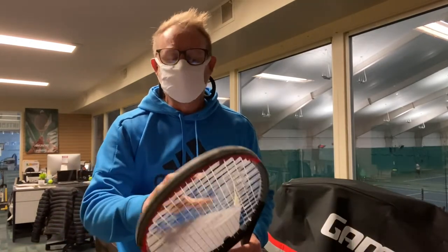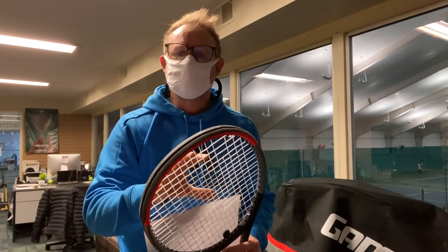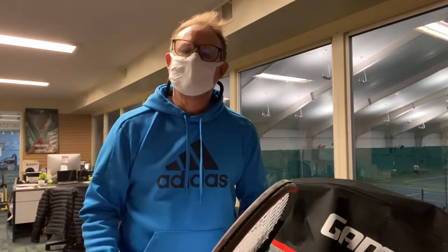So we just have to have a discussion about what you're feeling and we'll get you into the right string. Come on out and see me — you can email me, you can call me, we'll have a chat, and we'll get your racket feeling just as it was when you bought it on the first day. Thanks for listening.